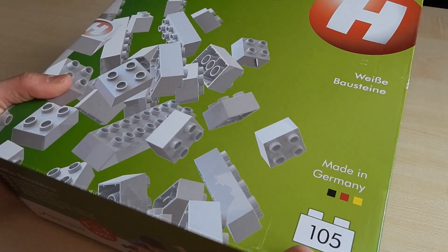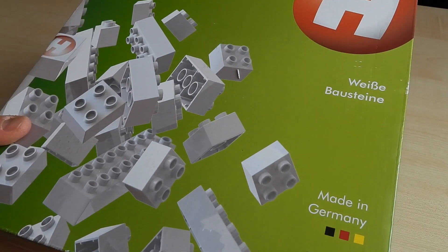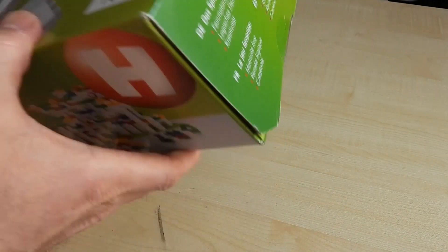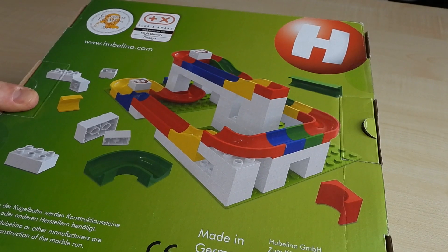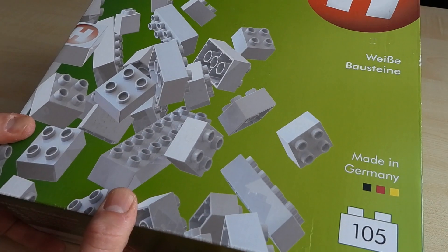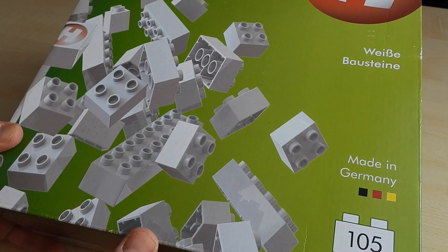Okay folks, I got myself a beautiful box of Hubelino bricks. This is, make no mistake — they printed this wonderful setup of a marble run here in the background, but in reality all that is in this box are simple, minimalistic, beautiful white bricks. And I got those because I thought I'm going to do a couple of videos using the Hubelino